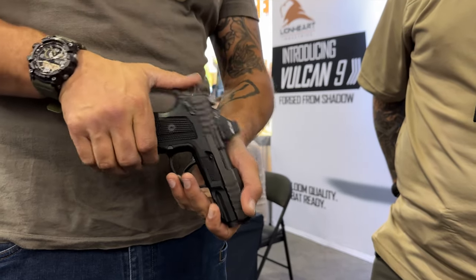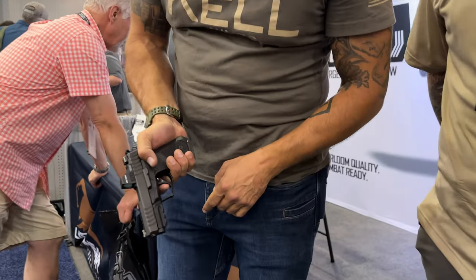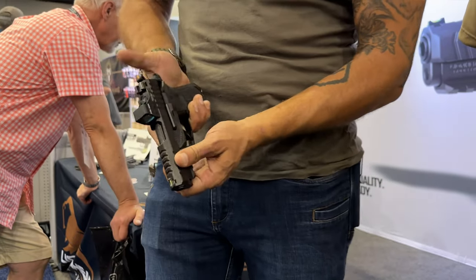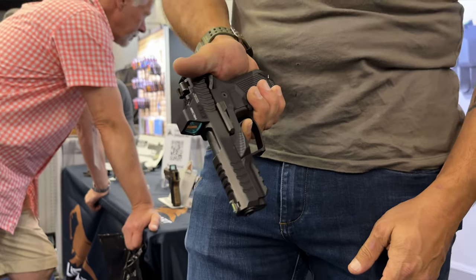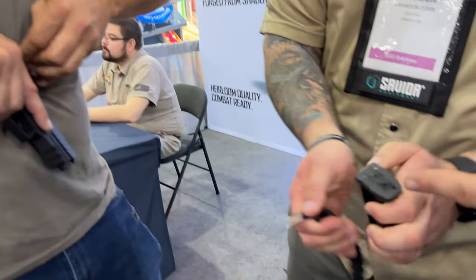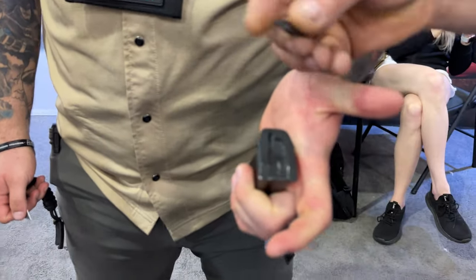And now we're going to go into the third action — double-action plus. Whoa. That's freaking rad. You get the same weight all the way through. I'm liking this. That is cool as shit. So that's your sight adjustment tool.